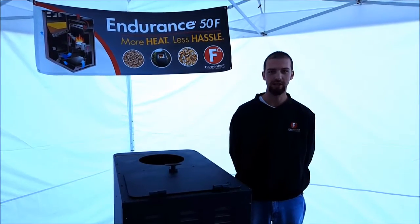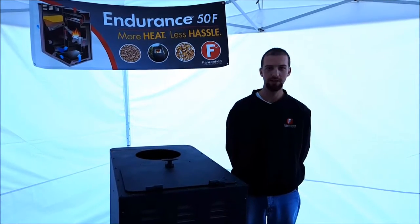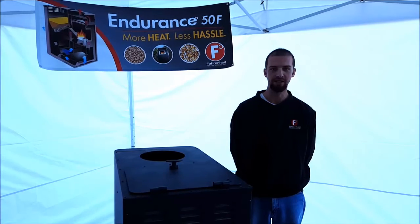This video will be troubleshooting the loss of vacuum error code. This can occur when the sail switch or vacuum sensor is closed for a period of 90 seconds or more.